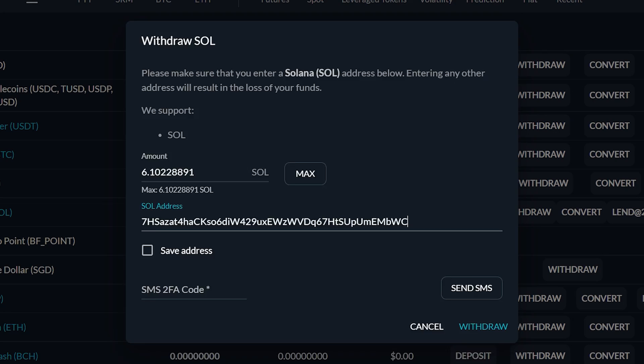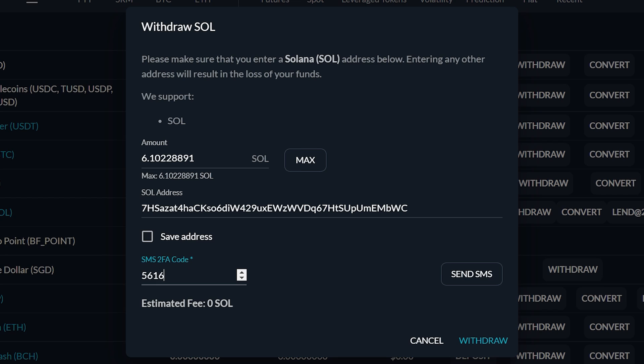Head back to FTX and paste the address in. Double check that you copied the correct address, because if you send it to the wrong place, you can say bye bye to your Solana. Next, do your 2FA verification, then click Withdraw. Now you just have to wait for your Solana to arrive. The transfer is super fast — it should take just a few minutes.